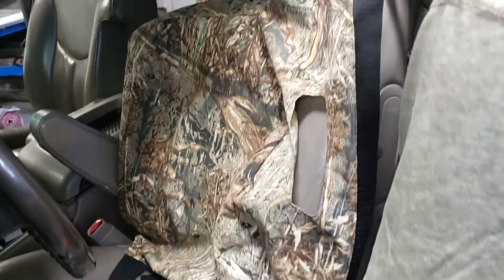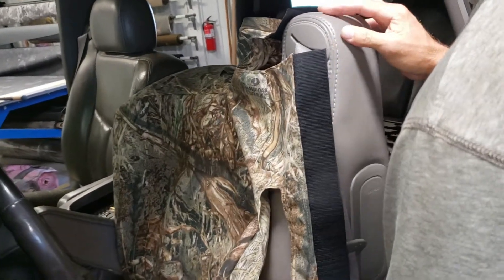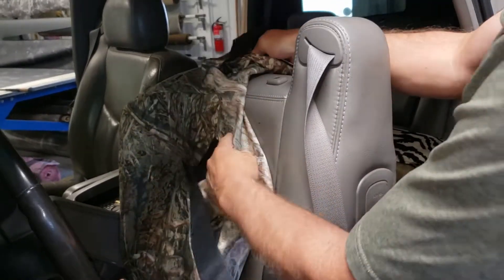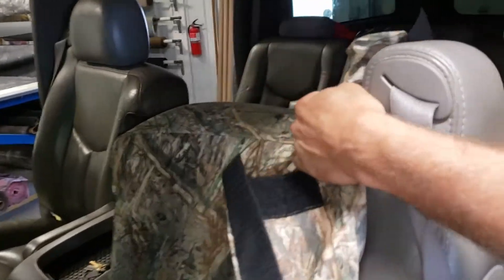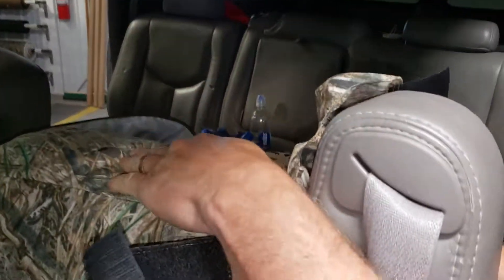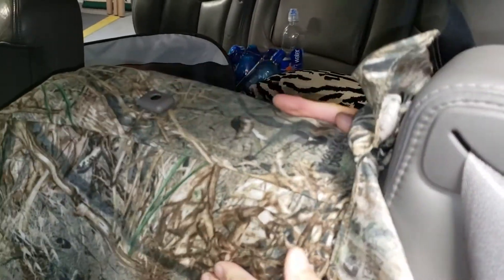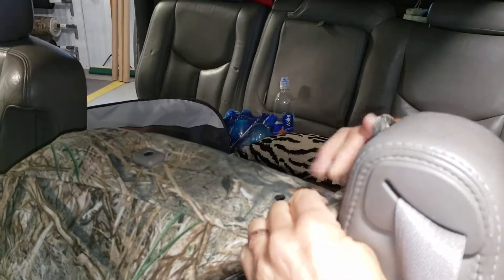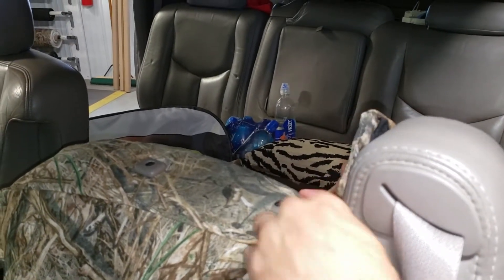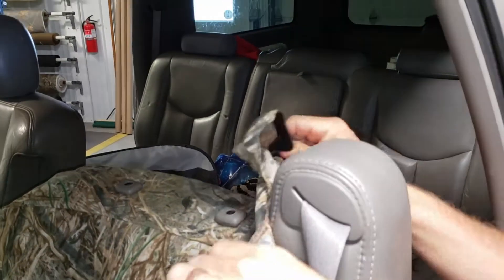Bring the backrest back up to the straight-up position. Next, we're going to tuck the seat cover underneath the plastic for the headrest. Give it a pull — do the inside one first, pull it a little bit past and it naturally wants to pull over. Then do this side the same way: pull and tuck underneath.